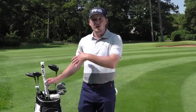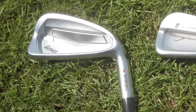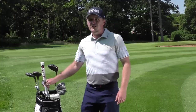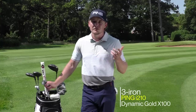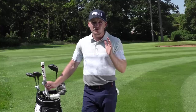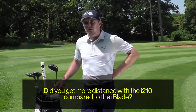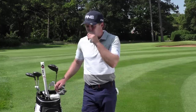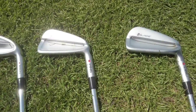I'll always carry the four iron through to lob wedge. The three iron is a Ping i210, just to help me get a bit more height — I use i-blades from four iron through pitching wedge. With my swing the four iron is fine for height, but the three iron is a challenge, so anything to help is great. When we tested it, the i210 gave me probably an extra five yards in the air compared to the blade — possibly more.